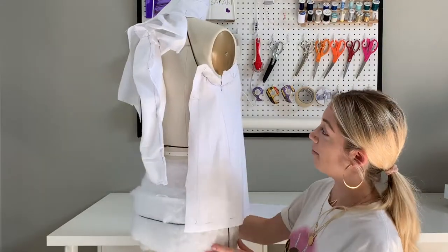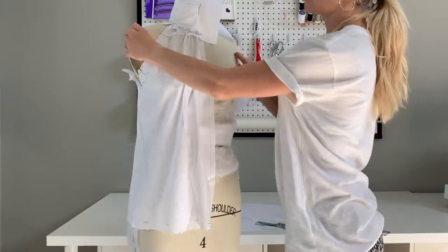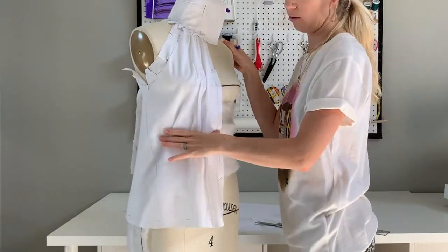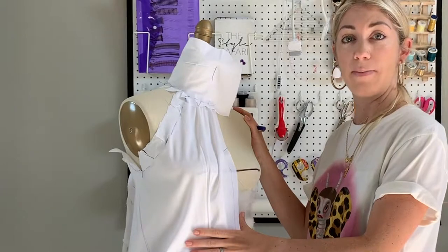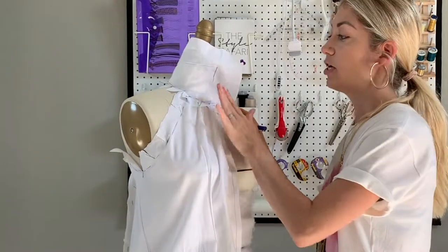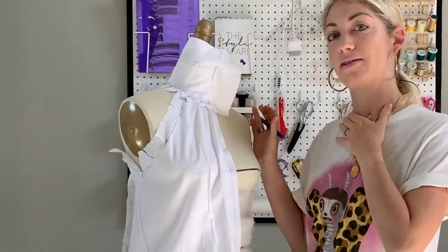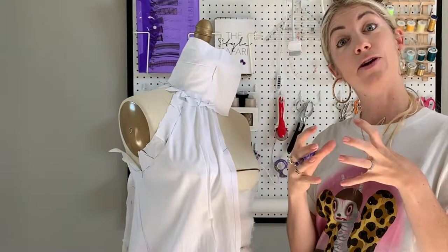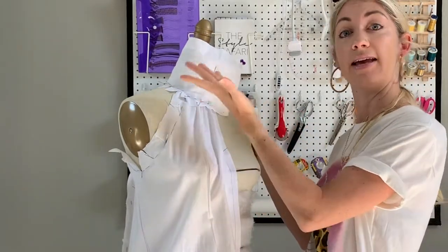Then I trimmed it up — both the center front and the hemline — and really assessed the shape of the design without the waistband. Then we have to talk about the neck. Although we can wait on draping the waistband until later, draping the neckband is very important before you take the bodice off. Because we have the gathers at the neckline, we need to know how big or small to gather that piece of fabric up, and we can mark that off by using the neckband.